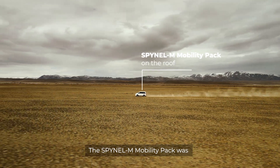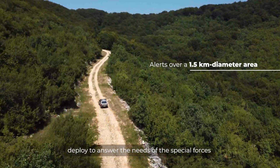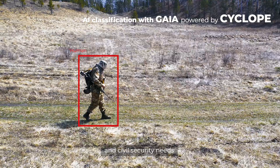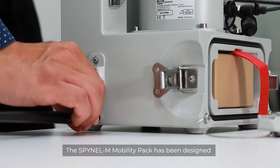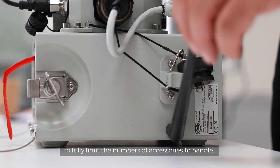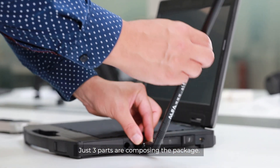The Spinal M mobility pack was designed to be as easy as possible to deploy, to answer the needs of special forces and civil security when operating in dangerous zones. It has been designed to fully limit the number of accessories to handle — just three parts compose the package.